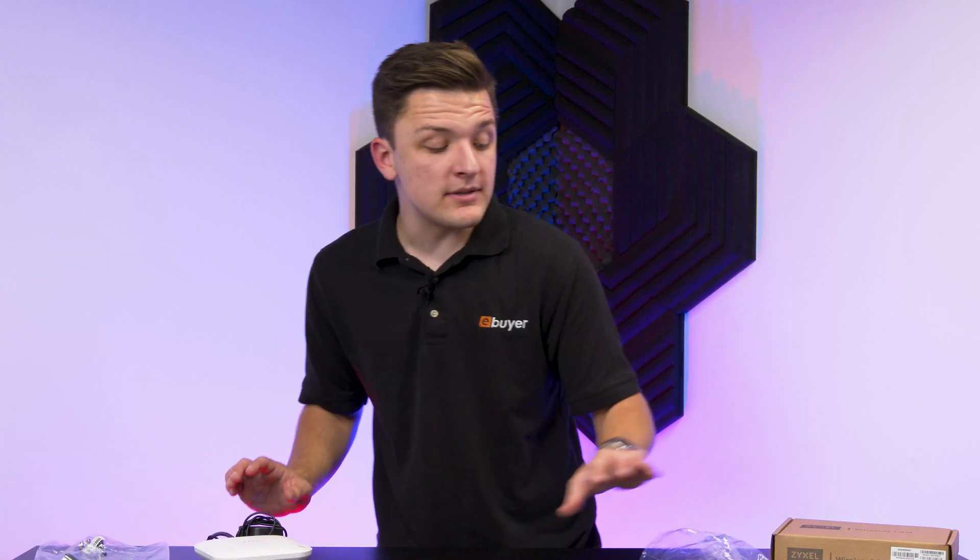And that just about wraps it up for our first look, unboxing and overview of this Zyxel wireless access point. If you enjoyed it, get subscribed to see more from me and the eVaya team. Thanks for tuning in, and as always, we'll see you soon.